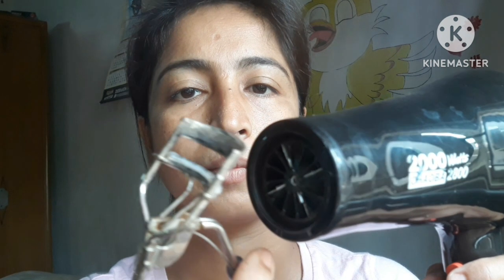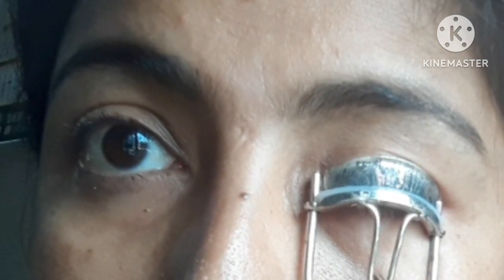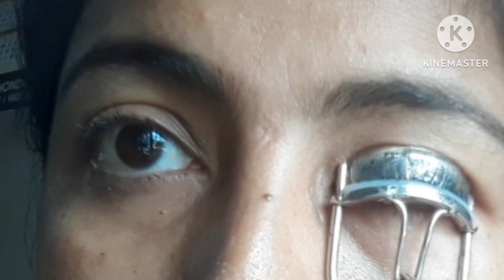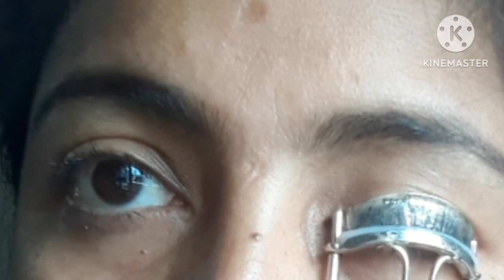We'll go in first and see how you will work on the eyelashes, using dry warm technique. I will cut the eyelashes. Then apply hair setting spray.